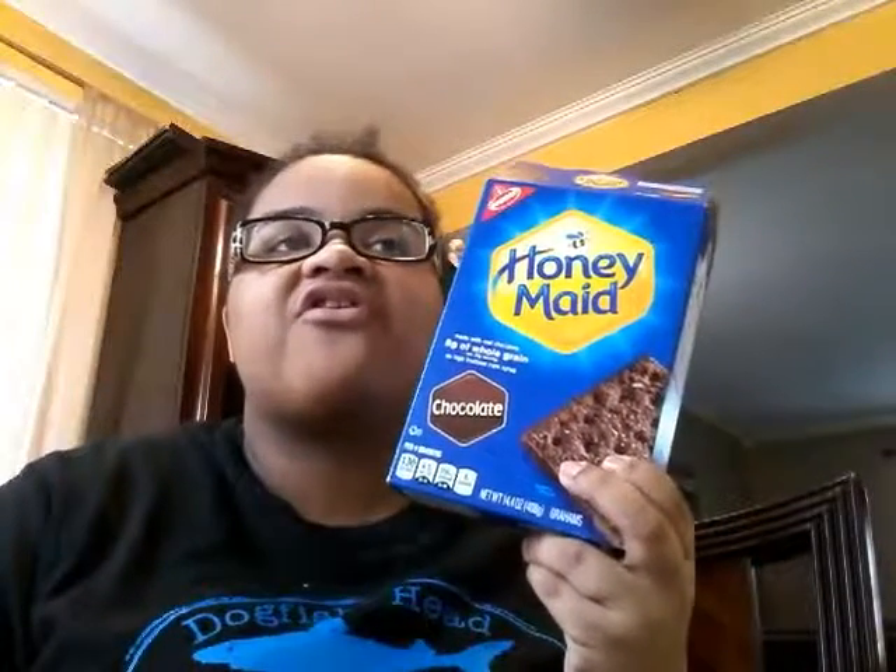It doesn't have a little piece. My mom came in here and took my other piece apart. I guess you taste the chocolate — like the fuzz — even though it's not really fuzz, you know, but you can still taste it.